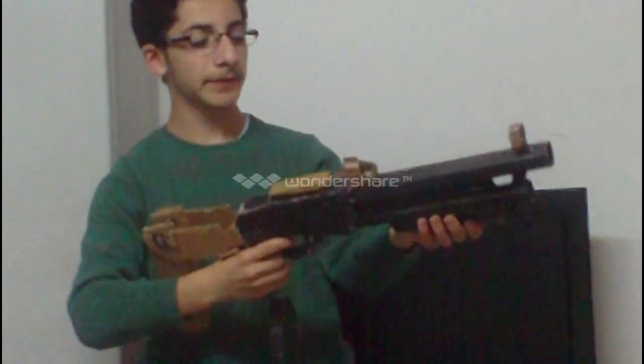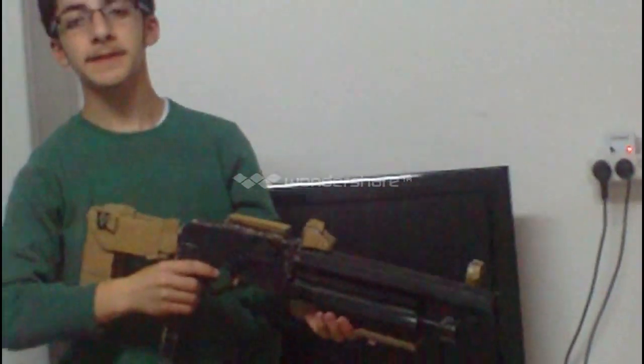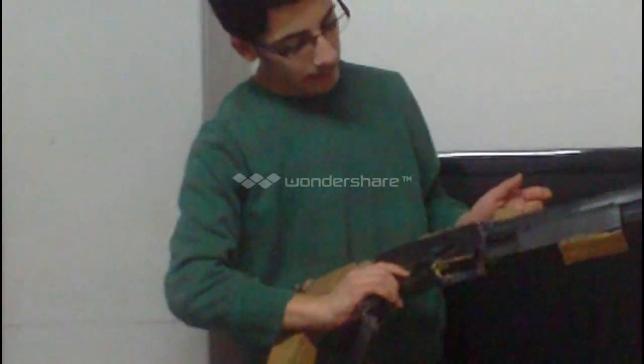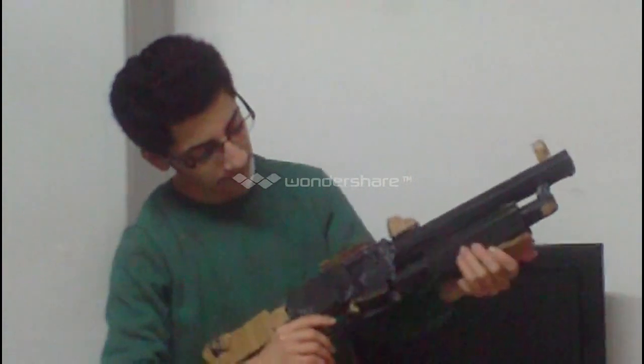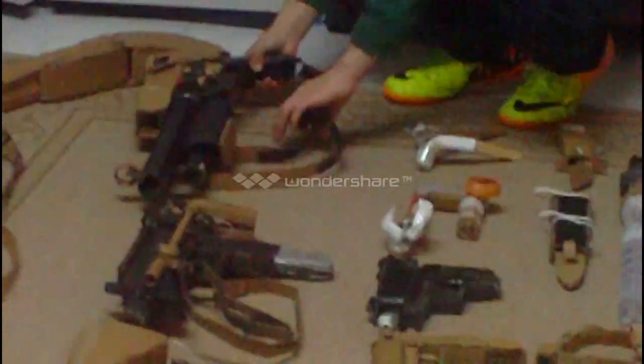This is my pump shotgun with the stock. It has one space for five bullets. When I move this part, that part goes back - same as the other side. This is my pump shotgun.